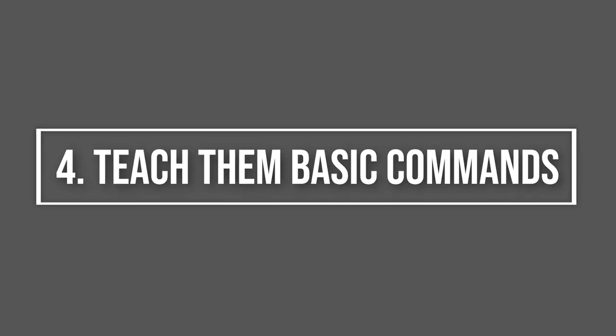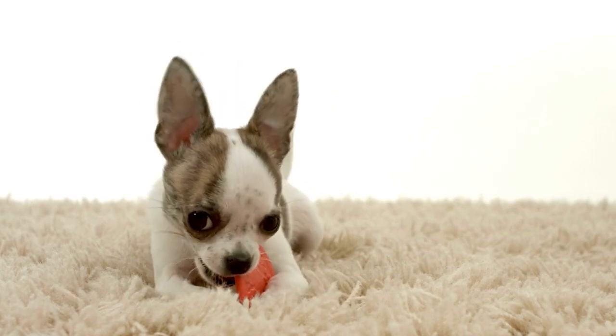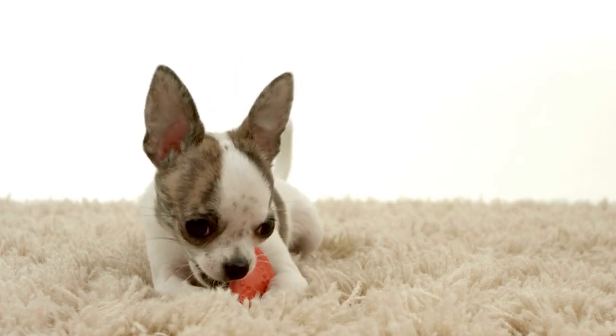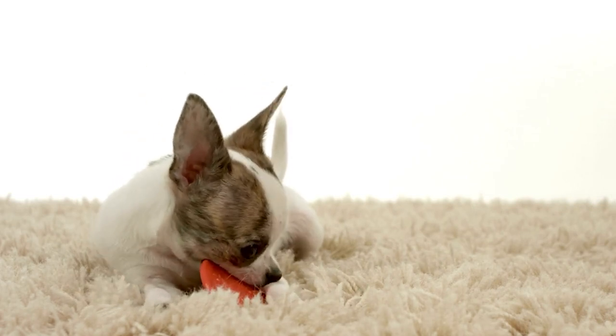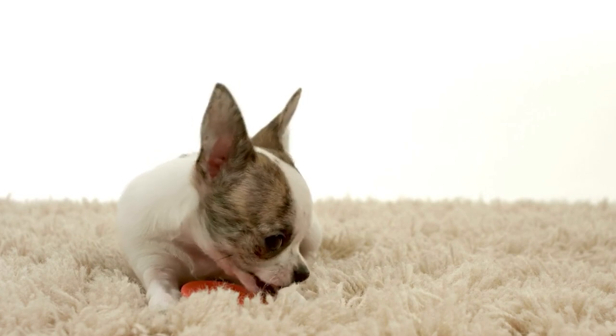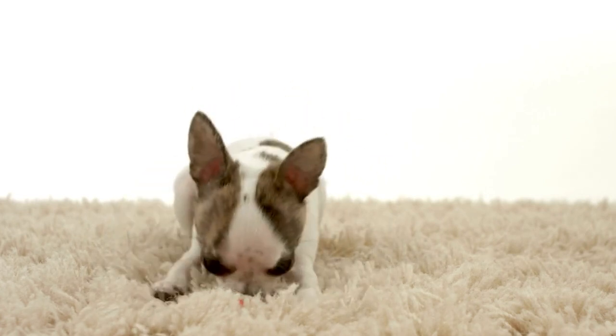Step 4: Teach Them Basic Commands. When teaching your pup new tricks, use short commands and say them with force, which will help them differentiate directions from regular speech. Start with the basic commands like sit, stop, and heel. Reward your pup with treats and plenty of praise when they perform a command correctly.